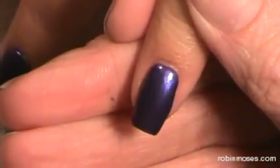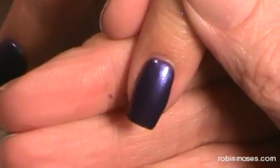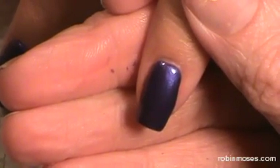Hi, this is Robin Moses and I'm going to be doing dragonflies. Dragonflies! Thank you. I don't know what it is, but as soon as the camera goes on I always go blank. Like, what the heck am I doing?